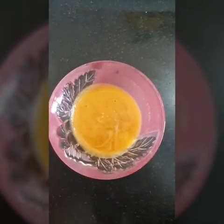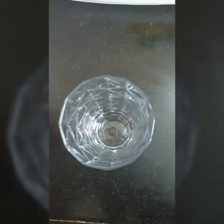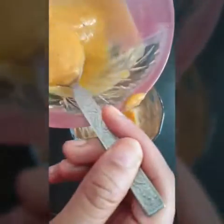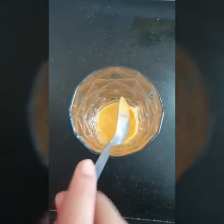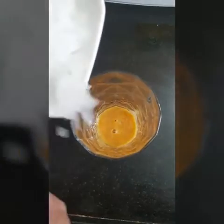Our pineapple puree is now ready. We'll take a big glass, to which we will add four teaspoons of our puree. To this we will add crushed ice. You can take as much ice as you want, or if your Sprite is really chilled you can add less. Now we'll add Sprite to it.